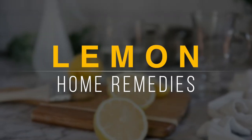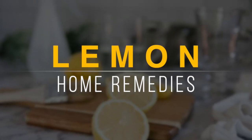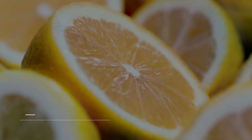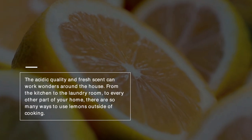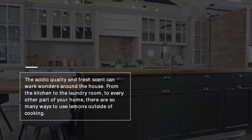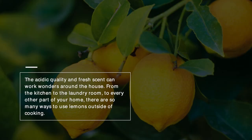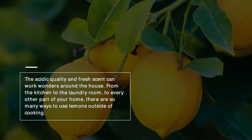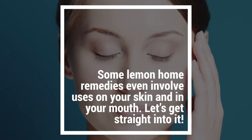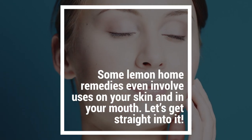Need to add a shine to your pots and pans, polish your dining room table, or remove a rust stain? Just grab some lemons. The acidic quality and fresh scent can work wonders around the house. From the kitchen to the laundry room to every other part of your home, there are so many ways to use lemons outside of cooking. Some lemon home remedies even involve uses on your skin and in your mouth.